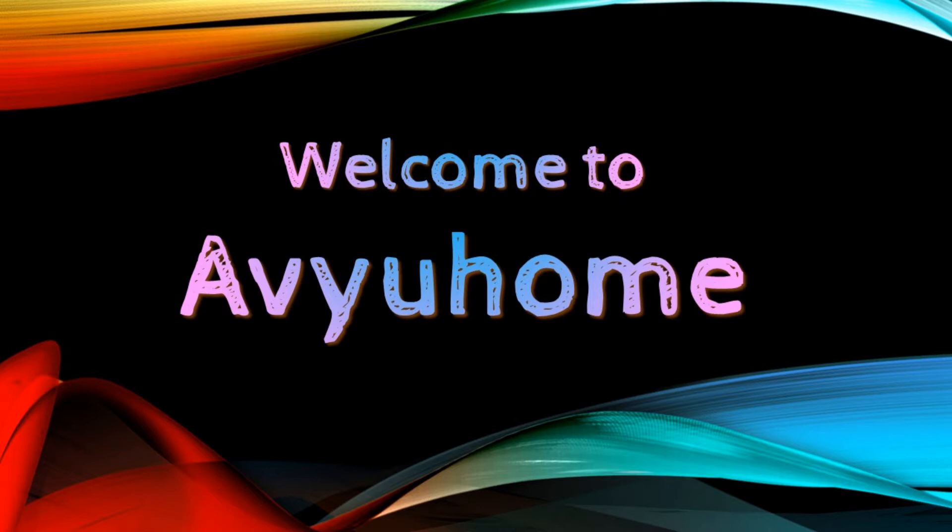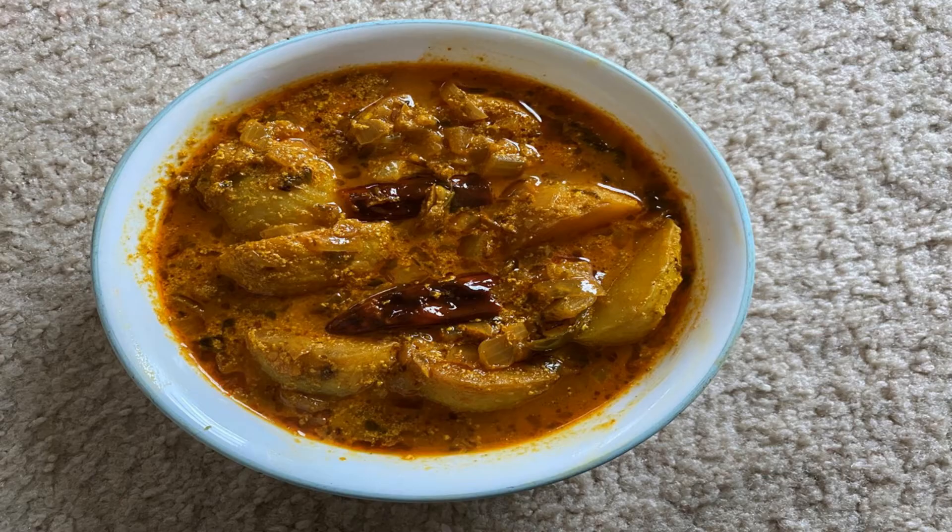Hi Friends! Welcome to my channel ABHIHOM. Today we prepare the potato soup — very simple and tasty.